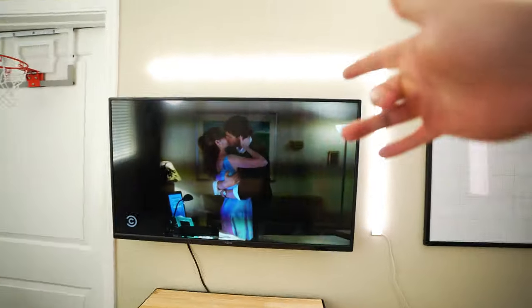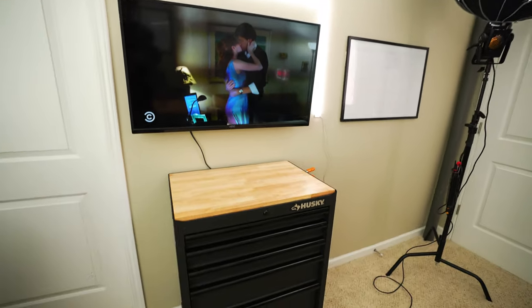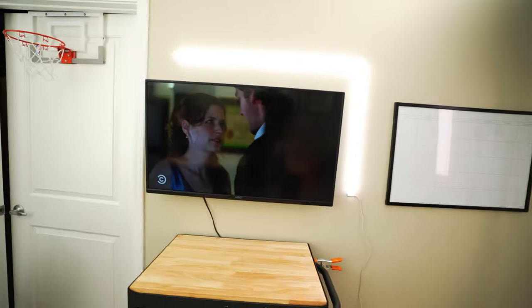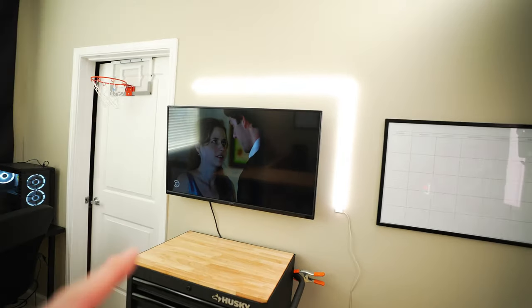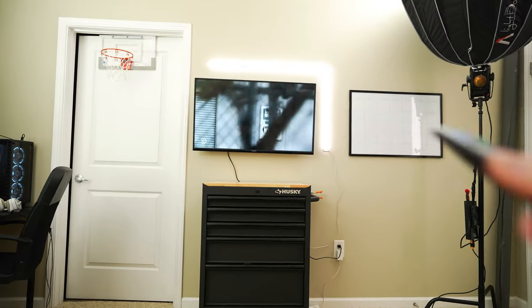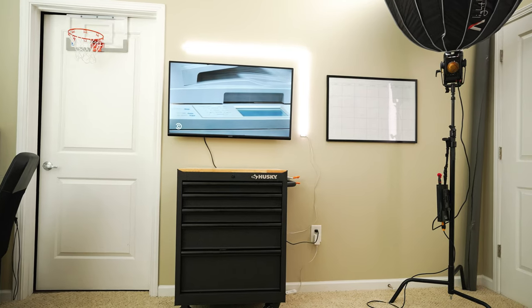Alright, so we got the TV mounted on the wall, put up the Lifex beam around it, and hung a dry erase calendar over here. I love it. Now I can sit down right here and maybe have an NBA game going while I'm working on some stuff in the evening. On this wide-angle lens the TV doesn't look that big, but 40-inch 4K — I didn't need anything too crazy. Pretty stoked on how it all looks.